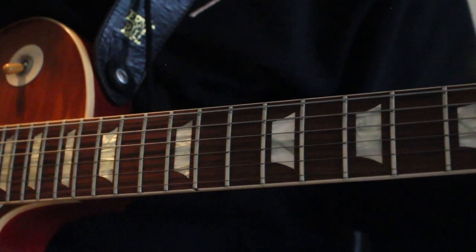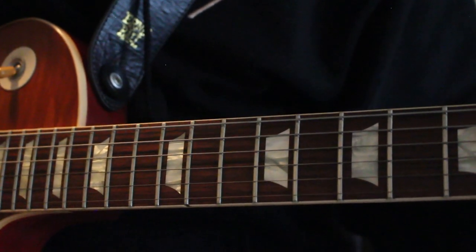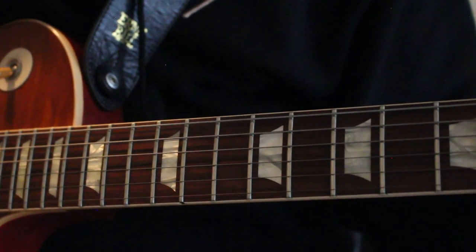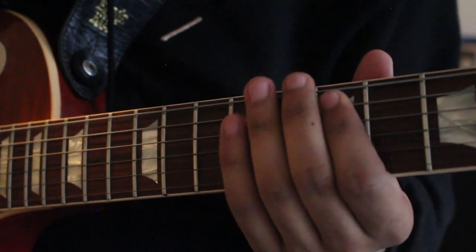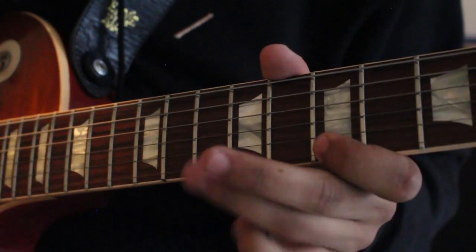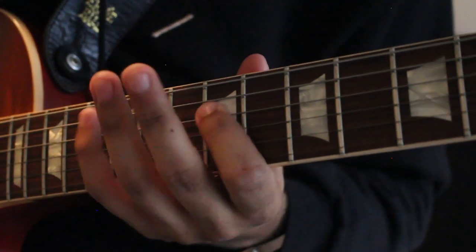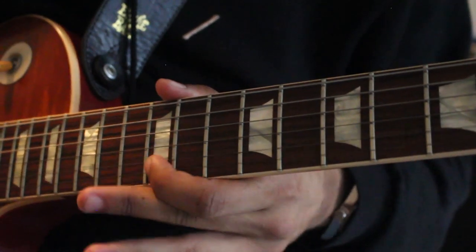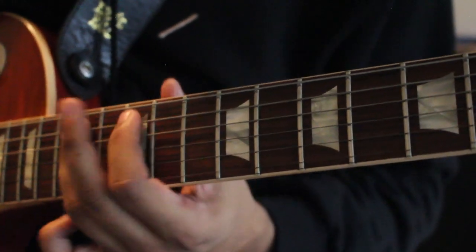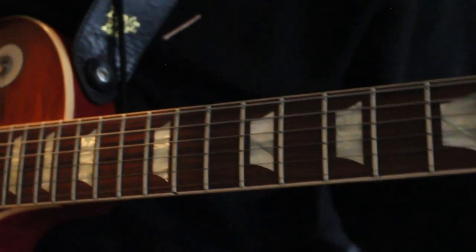Like I mentioned before, this lick is in the key of E minor pentatonic. Let's first check out the E minor pentatonic scale. One more time.